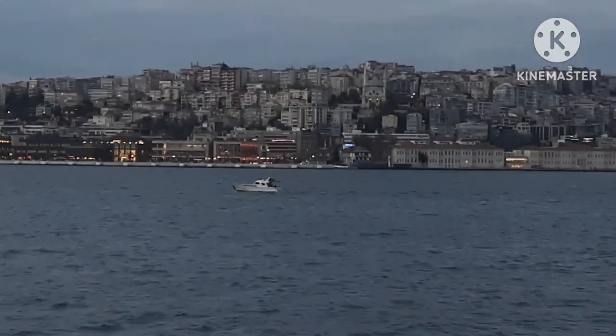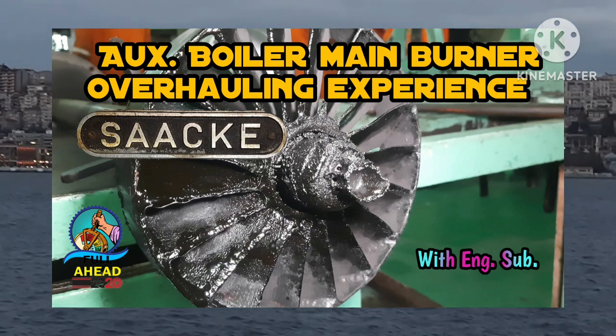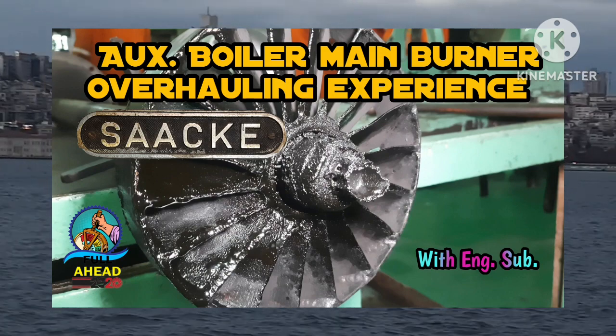Assalamualaikum. Dear viewers, today I will show you how I did the main burner overhauling of a sake boiler in my last ship. So viewers, let's begin the topic.